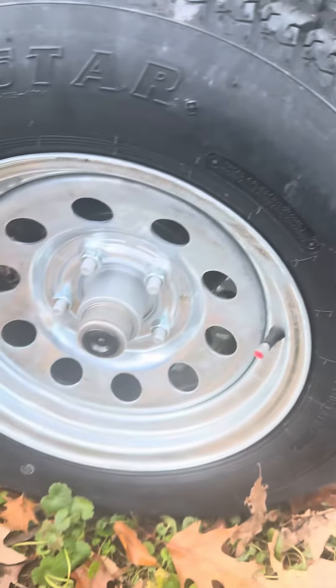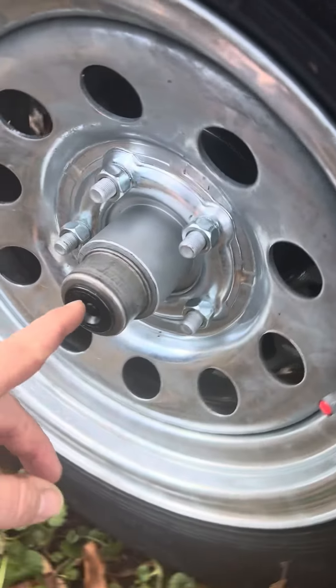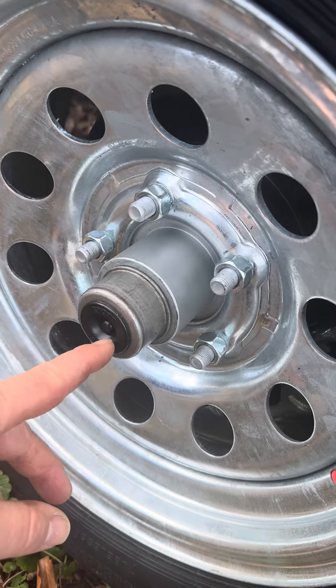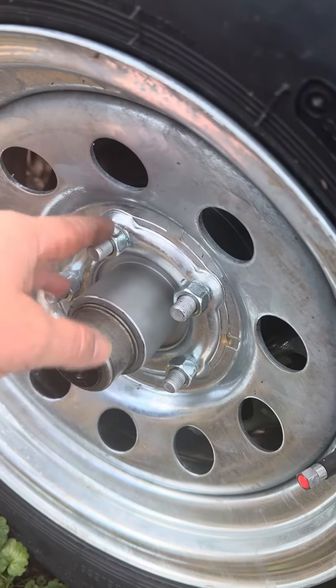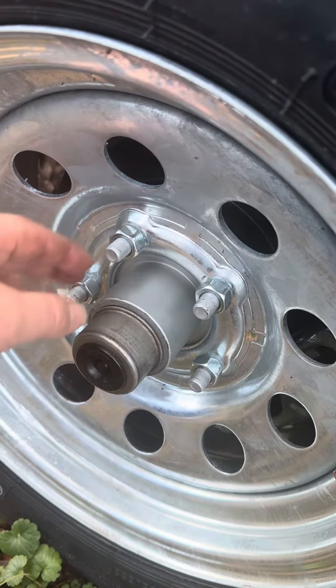I'm going to do a little trailer maintenance before I take a long trip. One thing you want to do is check your grease fittings — I'll show you on the other wheel because I have it off. Another thing you want to do is make sure all five of these lug nuts are snug on all the wheels — more than snug, tight. You want to check all of these because sometimes they can get loose when you hit something or move.